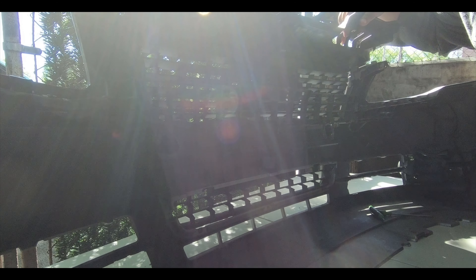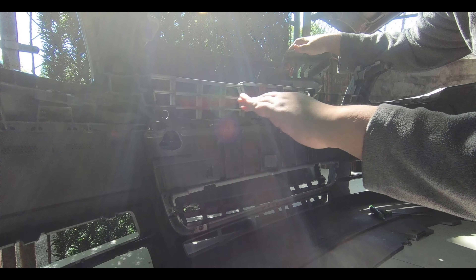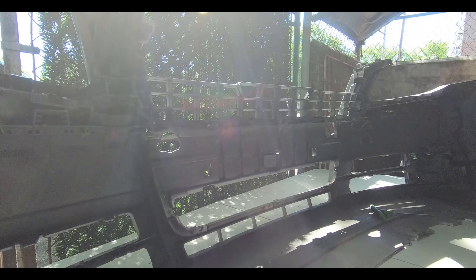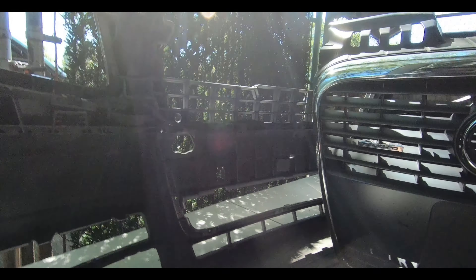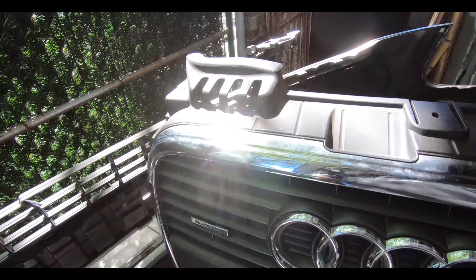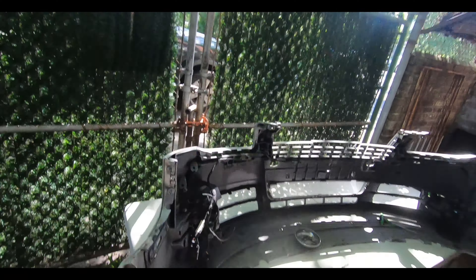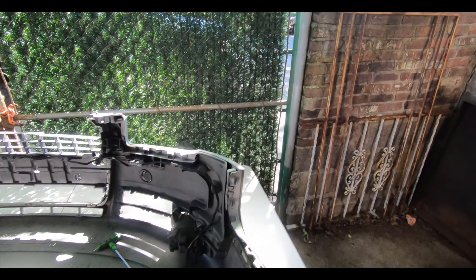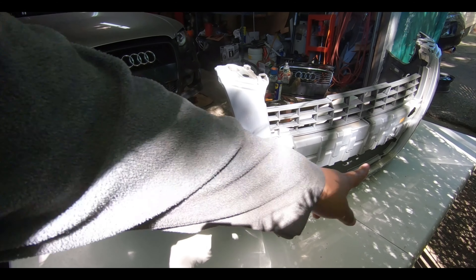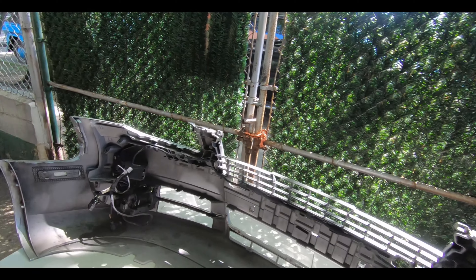We got the last screw off and we're pretty much ready. We didn't need to take the fog light wiring off — it's actually another piece on the back that houses it, so we can leave that alone. Here we have the stock grille taken off — let's put that to the side. Let's get the new grille out of the box. We're probably going to just clean up the inside of the bumper a little bit so it looks nicer, and then we'll get the new grille out so you can see it next to the old one.